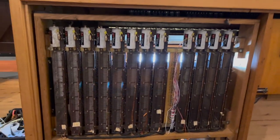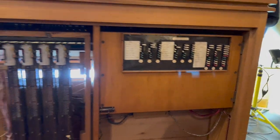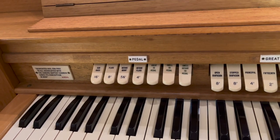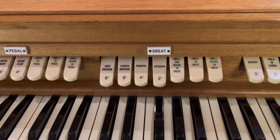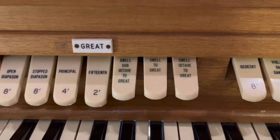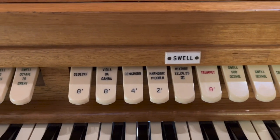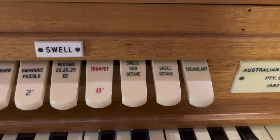This is the back of the main organ console. The organ up there — the pedal rank is extended: 16, 8, 5 and a third, 4 foot. There are the four Great ranks: open diapason, stopped diapason, principal, 15th. And thank God we have these sub and super couplers which add a bit more to the sound. And the Swell: gedact, gamber, gemshorn, piccolo, three-rank mixture and a trumpet. And of course we have the sub and super couplers here as well.